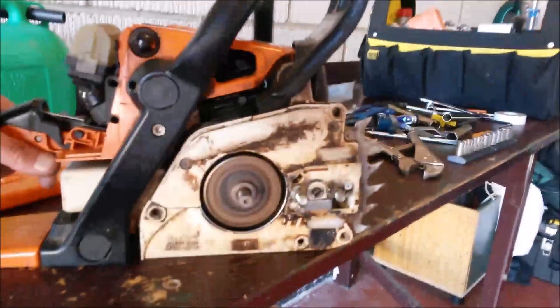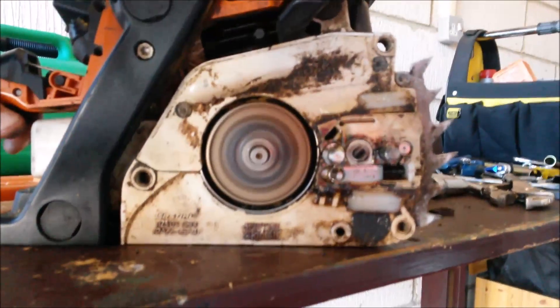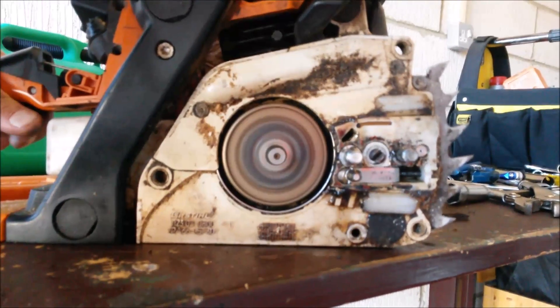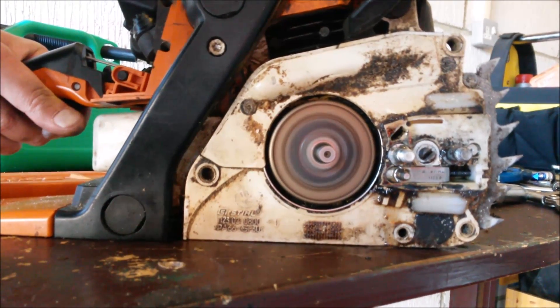Now when the saw is actually running at idle, the clutch shoes are not being thrown out far enough to engage the sprocket, but when you rev it up, they are thrown out and they will engage the inside of the sprocket. Now watch this — as I start to rev it up, you will see that wheel get bigger.